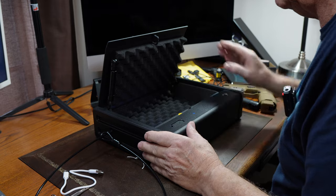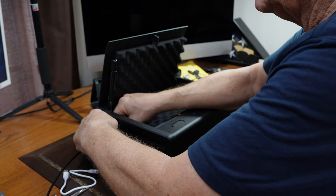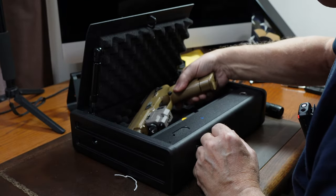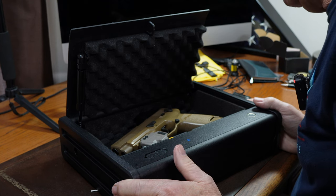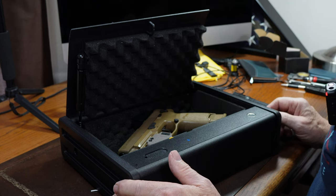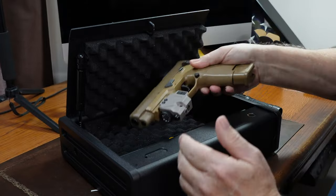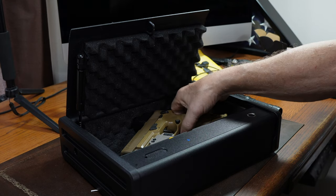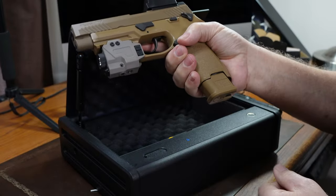The fingerprint reader is impeccable — it just does what it's supposed to do. If you twist your pistol just right, you can actually fit a full-size pistol in here with an extension on the magazine. At first I was putting it in with the magazine out, but you don't have to — you just put it in there like that and you are good to go. Within one tenth of a second you've got access and you are ready to go.